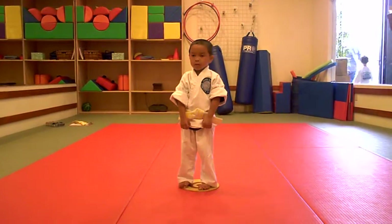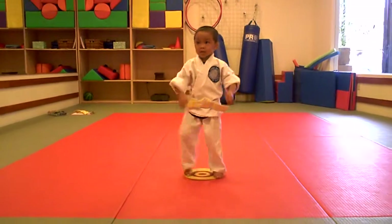Awesome job. All right, let's step into the horse stance with Kiyai. 1, 2, 3 — Kiyai!